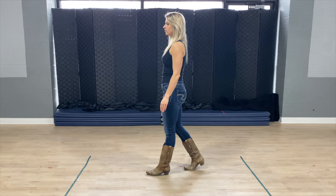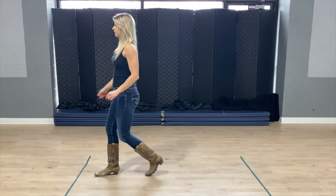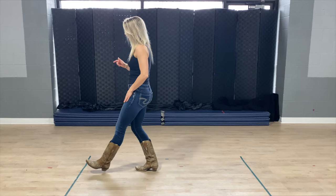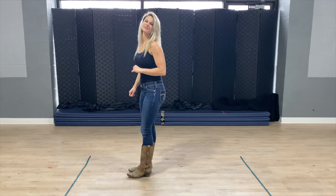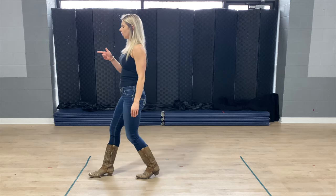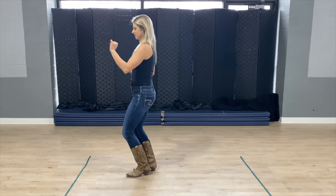Nice job. We're going to go into that third count of eight. We just did our turn, your left foot is forward. We're going to be rocking forward and back on that right foot. So we rock forward, rock back, bring those boots together, swivel your heels to the right side of your body. Then we do it on the other foot — left foot: rock forward, rock back, boots together, swivel those heels to the left. Counts: one and two and three and four, five and six and seven and eight.